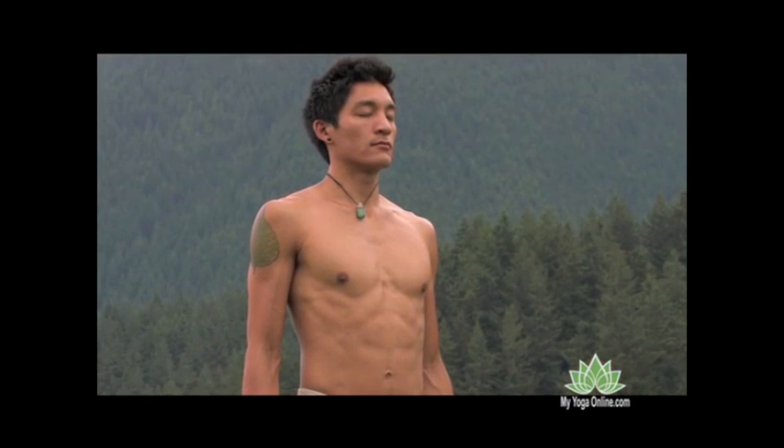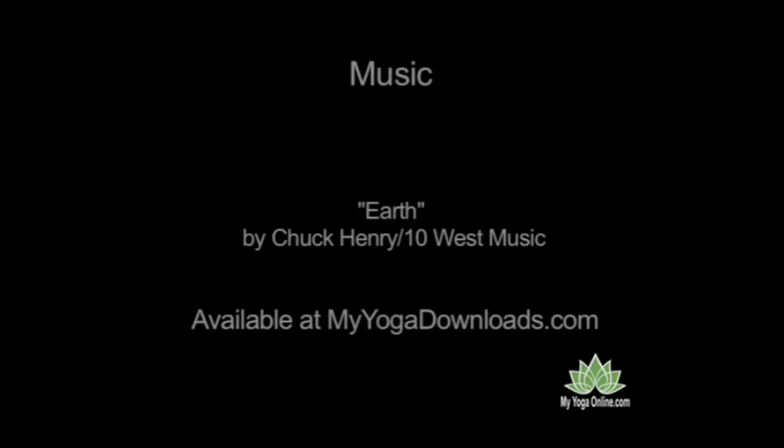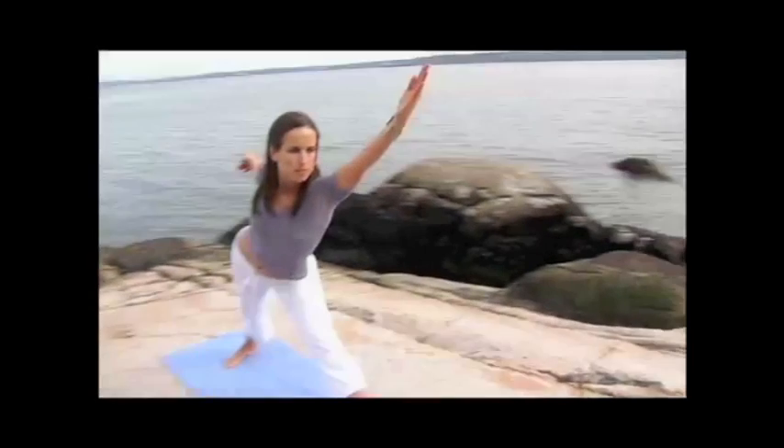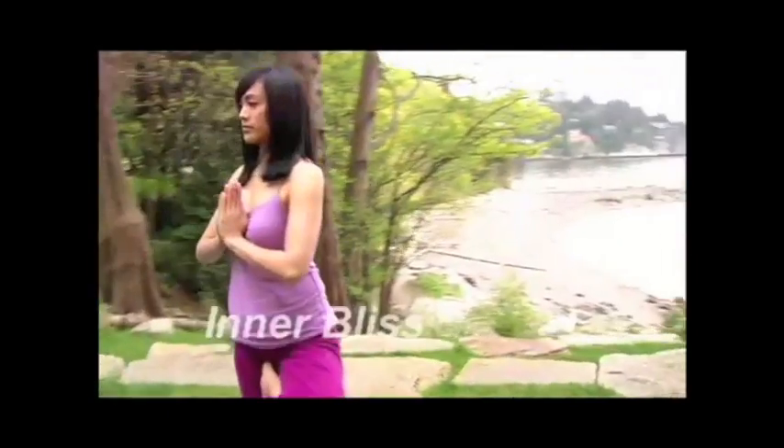Breathe and collect the spaciousness. Namaste.